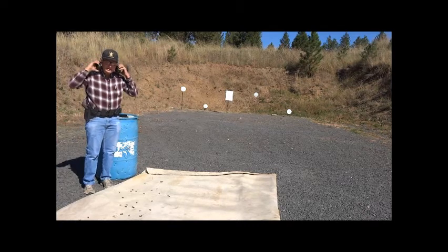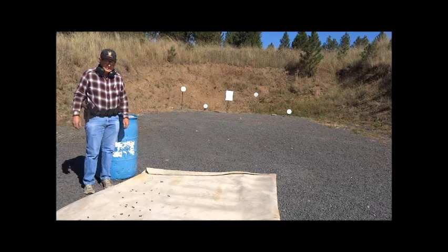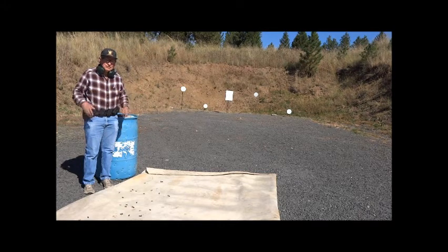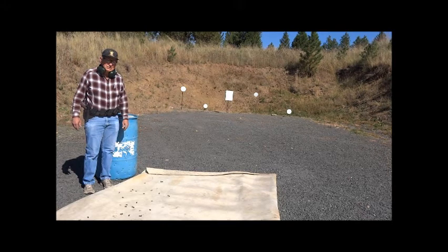That was all 50 cartridges — no malfunctions, slide locked open. Looks like this is the load I should use: the lightest recoil load for this powder and bullet in this firearm. So I need to sight in for this load. I'm assuming this load is light enough in recoil so that I'm not flinching. If it's not, I could use a lighter bullet or put in a weaker recoil spring and go through the process again of finding the lightest load that will function the firearm.